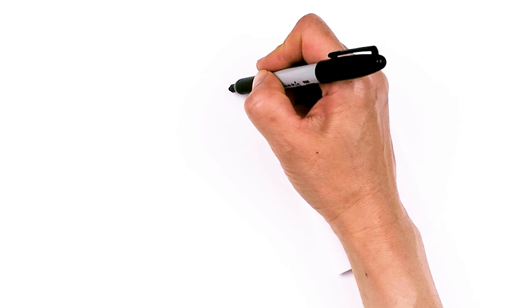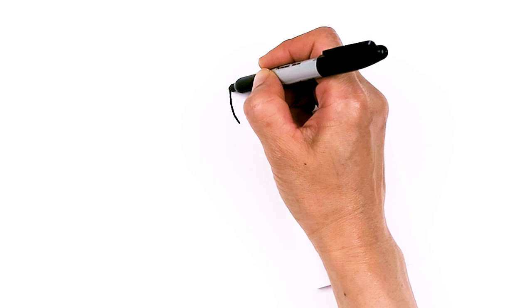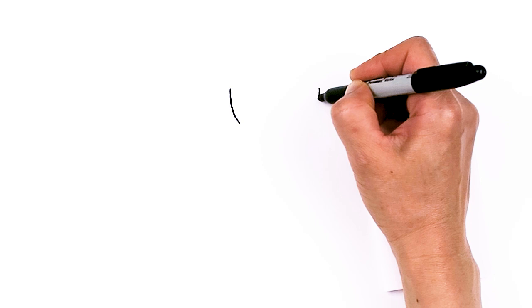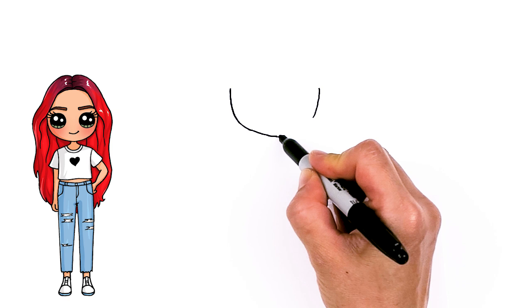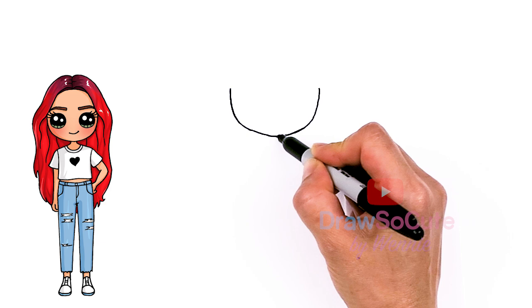I'm going to come right here and basically draw the bottom of a U. So come down with a curve, come right across to about right here. Draw the same thing and I'm just going to try to make it a little bit more angular at the jaw area and then bring it right down to the center and back up. Just to give her face a little bit more shape rather than just round.